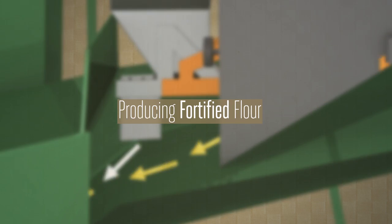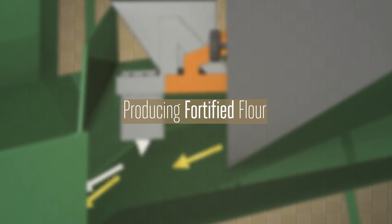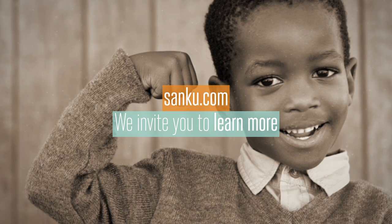Producing fortified flour. We invite you to learn more at Sanko.com.